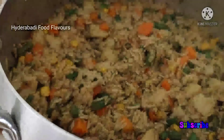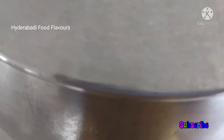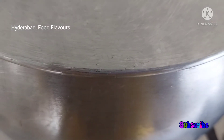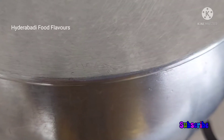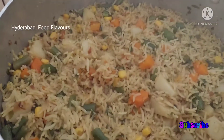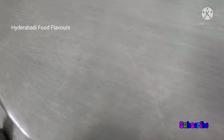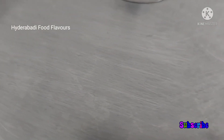After five to ten minutes the water is all dried into the rice. I have placed a tawa under this pot and I will cook this on high flame for five minutes, then turn down the heat to very low for another five minutes. After ten minutes, this vegetable pulao is ready to serve. If you like my recipe, please don't forget to like and subscribe to my channel. Thanks for watching.